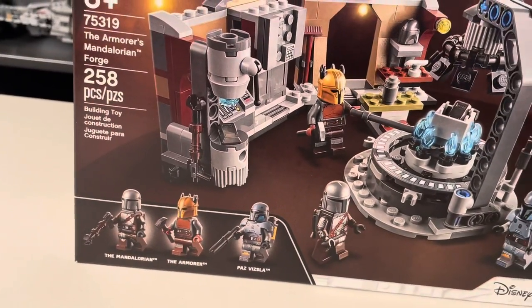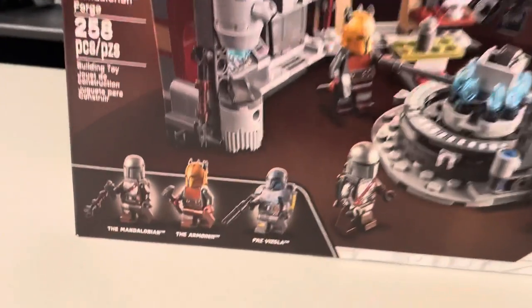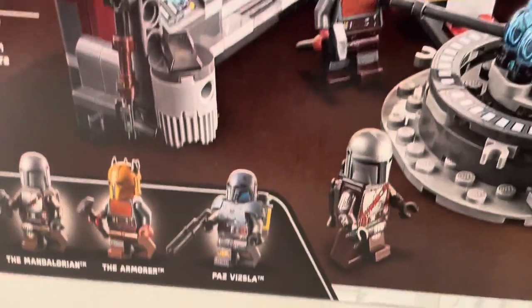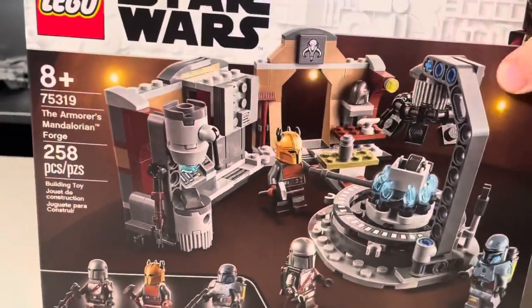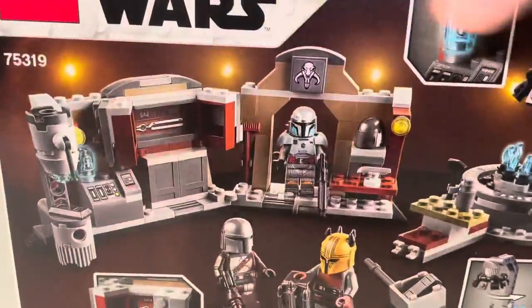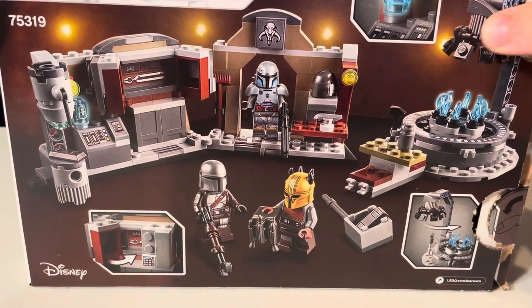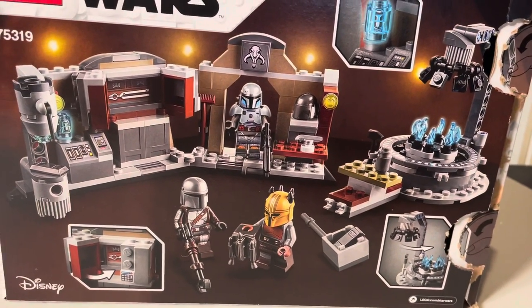You're getting the Mandalorian in Beskar armor with his jetpack, which is awesome. The Armorer, a brand new exclusive minifigure, and Paz Vizsla, another fantastic exclusive minifigure. And here you can see the Forge. A very nice $30 set. There's the back of the box — you got the Armorer and the Mandalorian, and you got the Forge over here melting the Beskar.